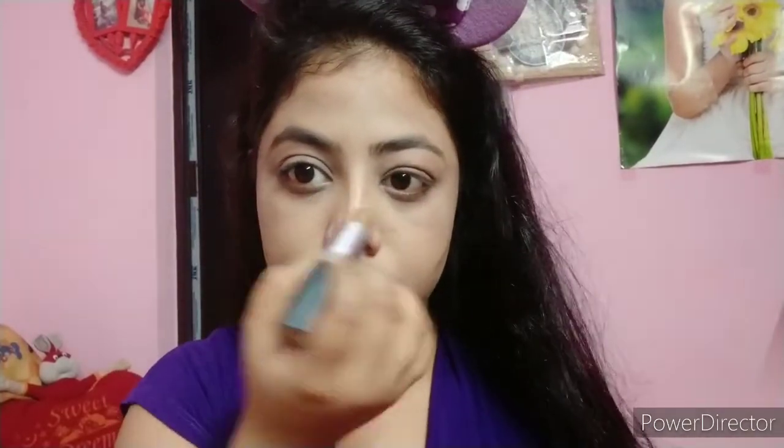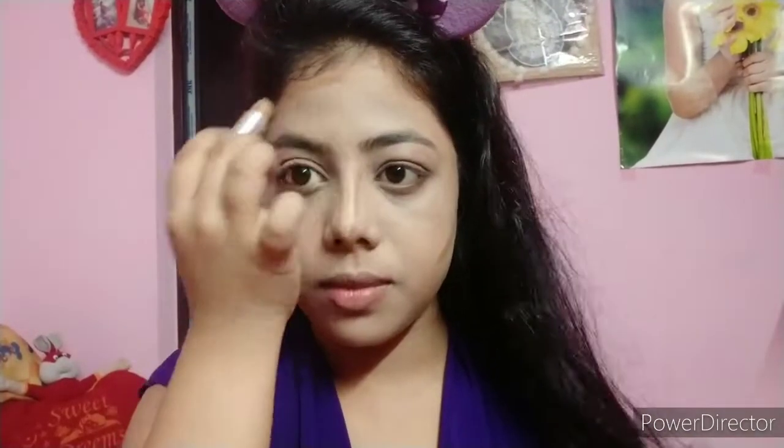I am going to use my cream contour using NYBecky cream contour stick on my cheeks, nose, forehead, and jawline. I apply it and blend it with my fingers. You can skip this step and use a powder bronzer or powder contour instead. I personally like cream contour in summers.